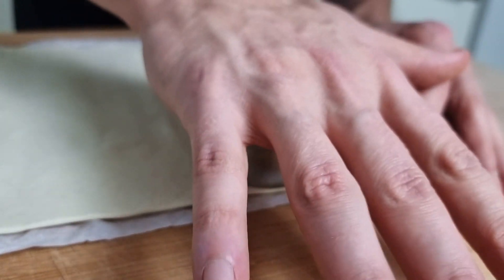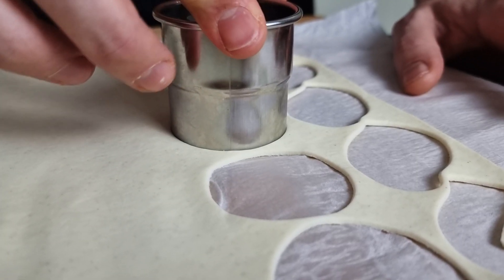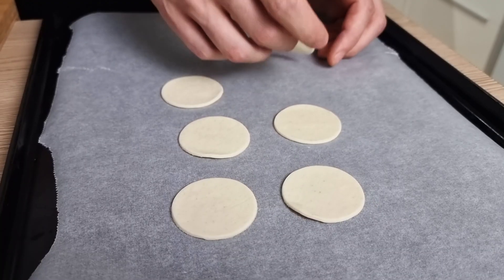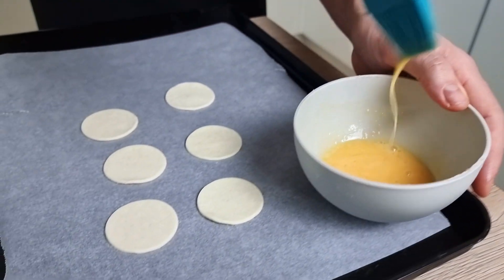The next base will be from puff pastry. This is called a vol-au-vent or something like that. Basically you cut your puff pastry with a pastry ring first, then you use a small ring to cut circles. You brush the bottom part with egg wash, put the ring on top, and bake at around 220 degrees Celsius until they are nice and brown.